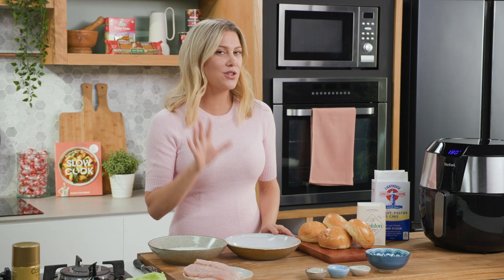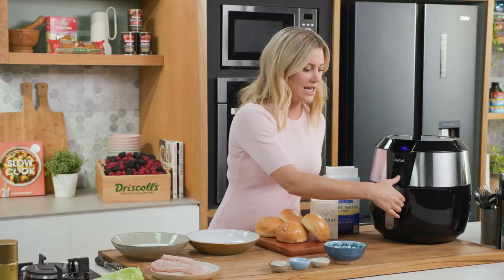Crispy southern fried chicken burgers — they're such a treat and usually they're deep fried, but I'm going to show you can get the same results by air frying.